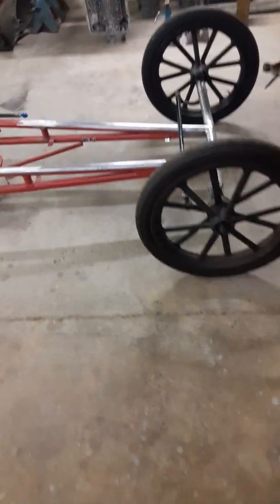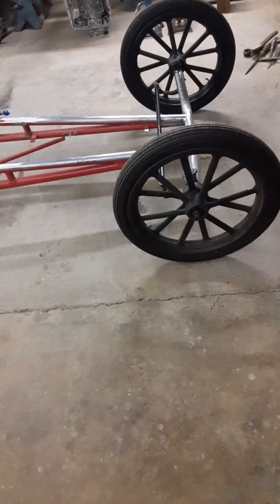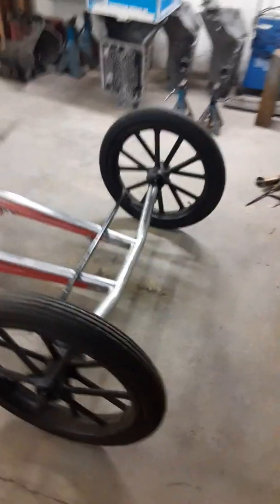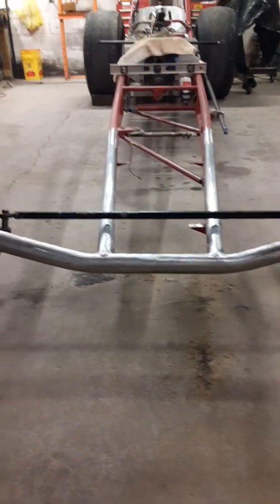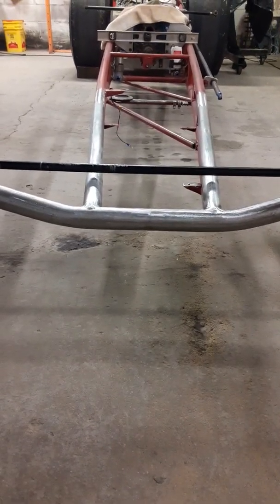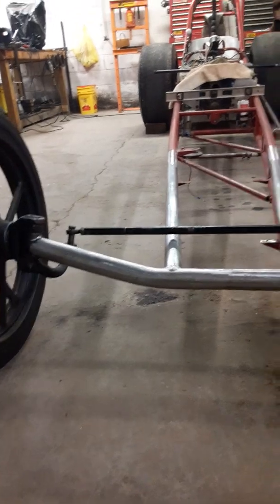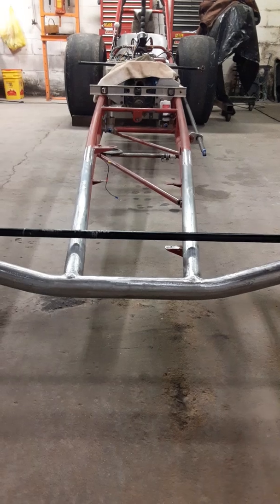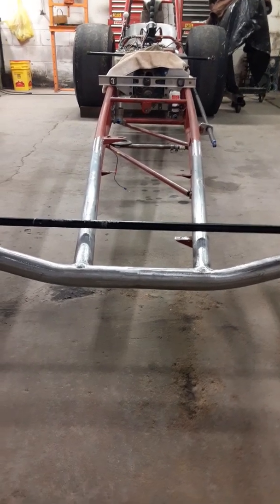I don't know yet, I just got them on there about ten minutes ago. This axle has a little less drop in it than the other one did — about three inches less. So naturally the car's gonna sit farther up off the floor. Not quite sure if I like that, but there it is.